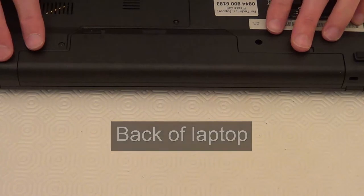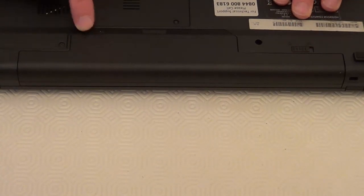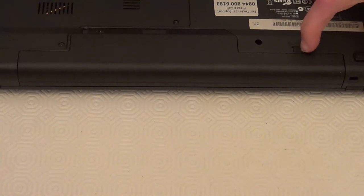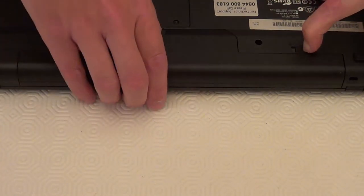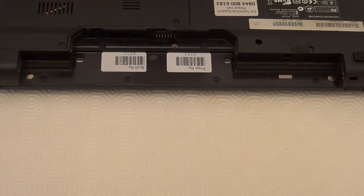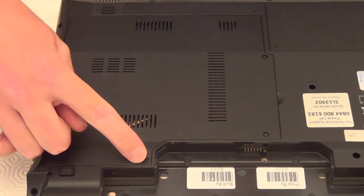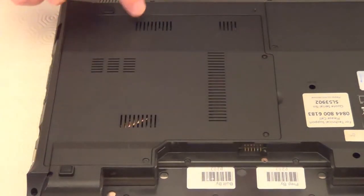First of all we need to shut the computer down, take out the power lead, and next we take the battery out. On this laptop we can push this slider across, hold it, and just pull the battery out. Next I need to unscrew this panel here — there's a screw here, here, here and here. So I'm just going to take those out now.